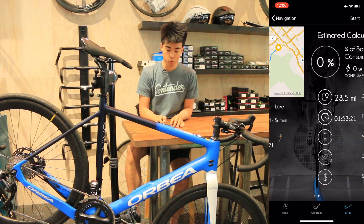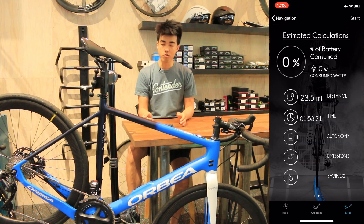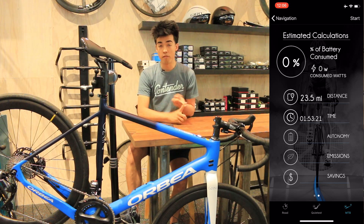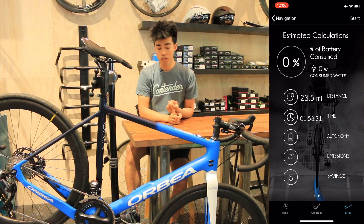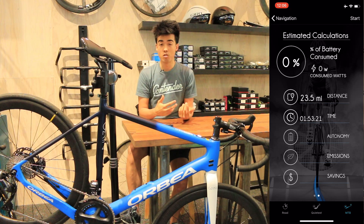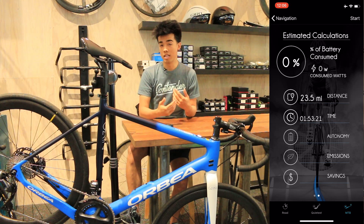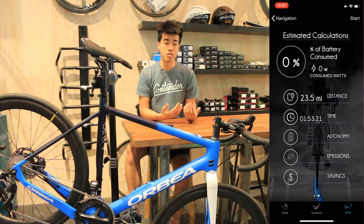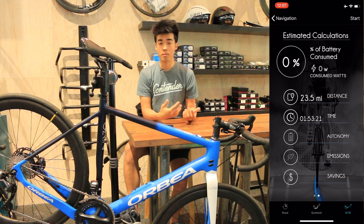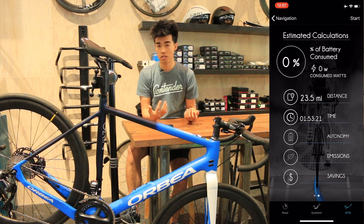The cool thing is if you swipe right, there's a second page which gives you estimated calculations. Generally speaking, it'll show you the amount of battery you're going to consume on the trip, how many watts of the battery you'll consume, as well as your distance, estimated time, how many dollars you might be saving by not using a car and instead using a bicycle, and how much emissions you're cutting from the air as well.